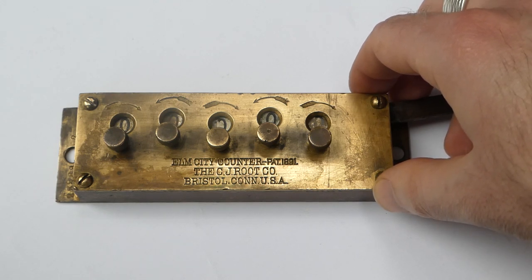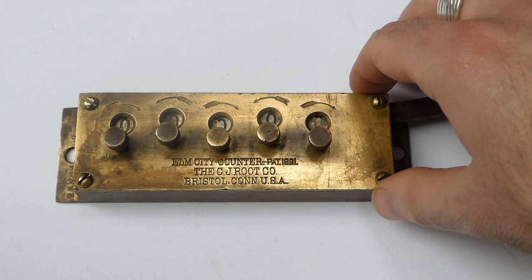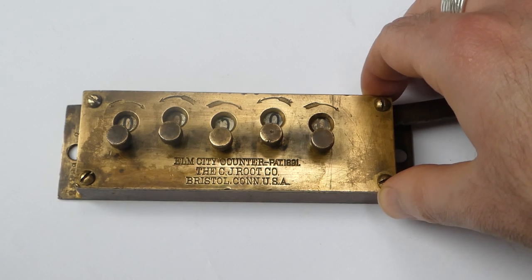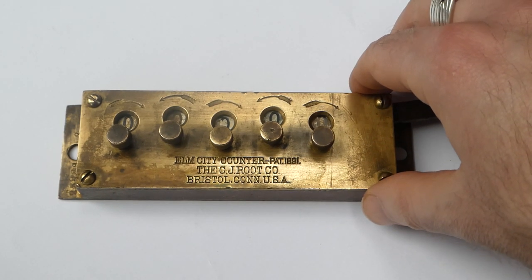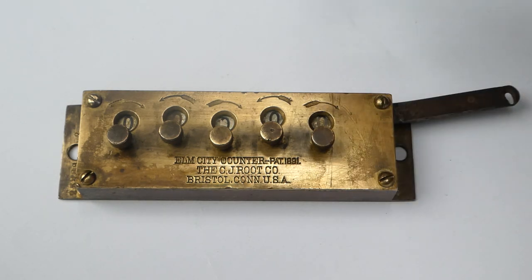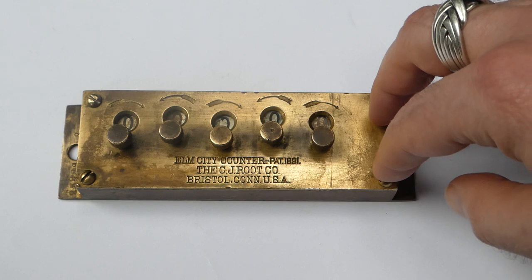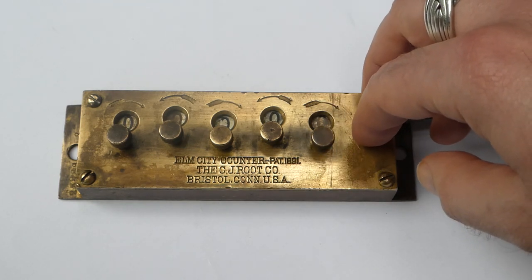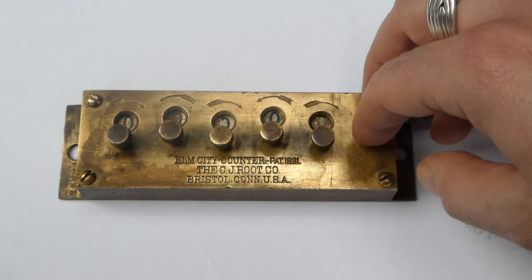Charles J. Root had a factory in Bristol, Connecticut, where he manufactured small metal items including counters and hinges. He also manufactured hinges for the car industry, which was beginning to flourish at that time.